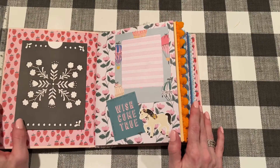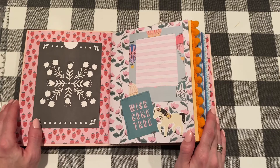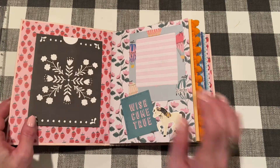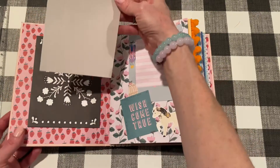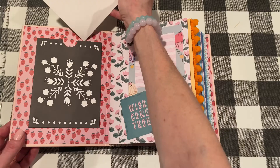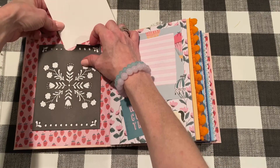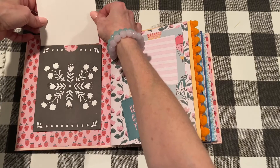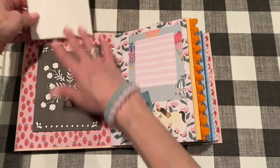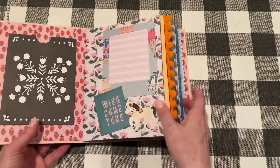So you open it up and I added — I had this big pack of journaling pockets, they are Maggie Holmes from Willow Lane. It comes with pockets and with inserts, so I thought that would be perfect for a combination photo album scrapbook — you can add pictures and describe them and all that stuff.